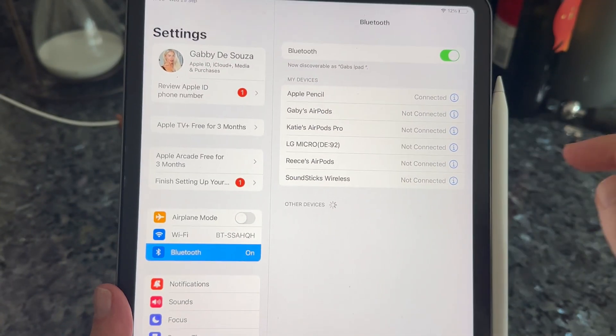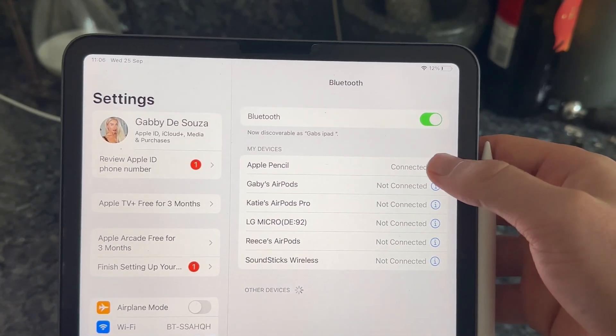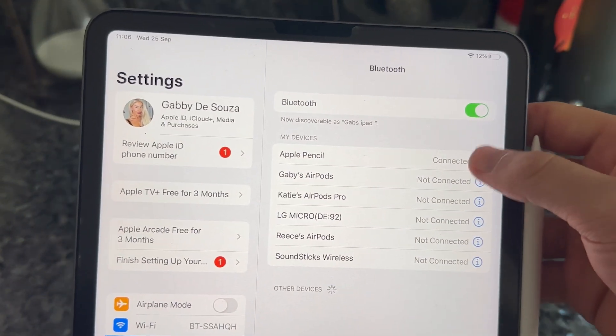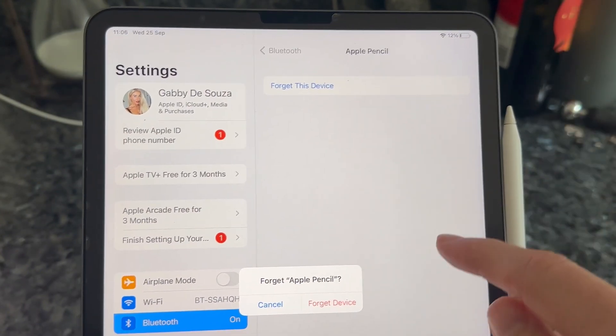Make sure your Pencil is attached to the iPad, then head down to your Pencil device that you have connected. You can see at the top here — mine's this Apple Pencil. Click on the information button and then go ahead and select 'Forget This Device.' Click on 'Forget Device.'